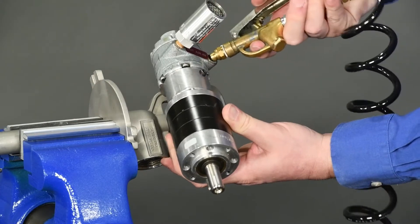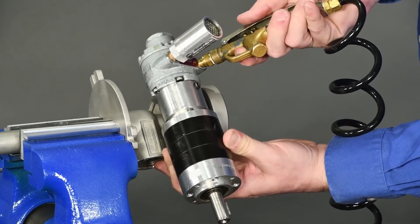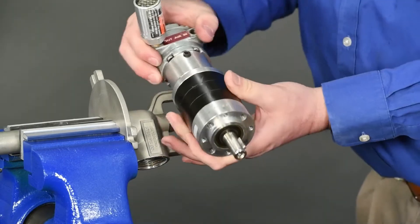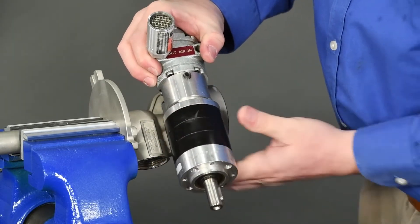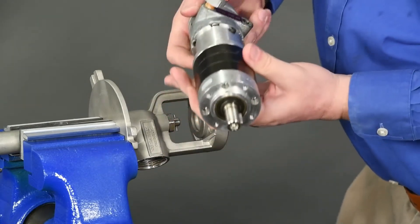With the air motor drive assembly detached, supply air to the inlet to check for rotation of the output shaft. If there is no rotation, separate the air motor from the gearbox by removing the two Allen keys on either side of the gearbox hub.